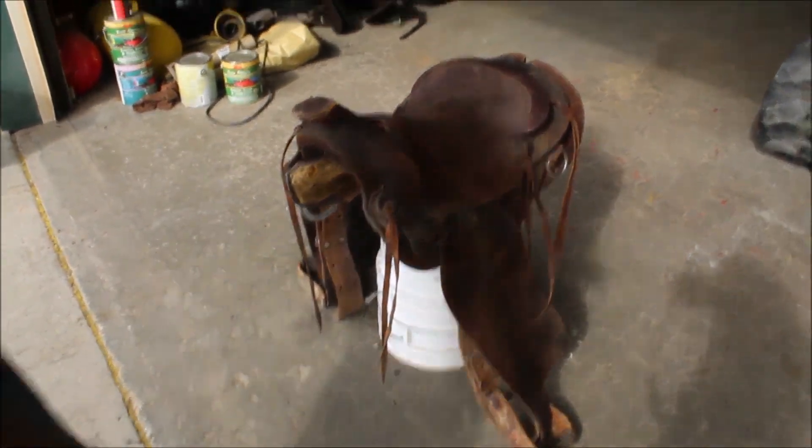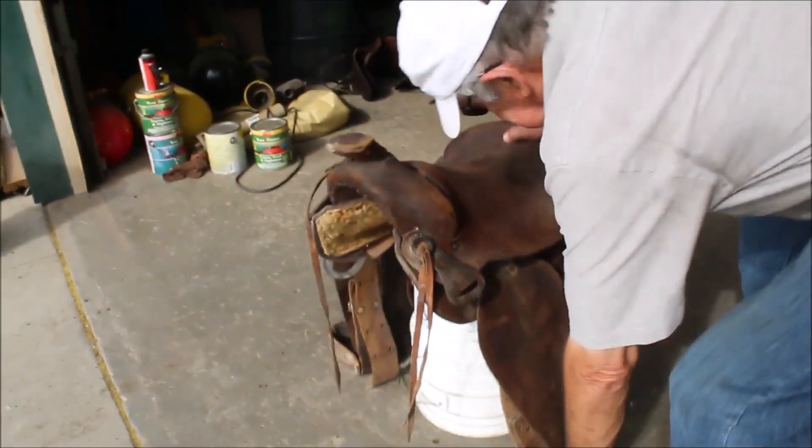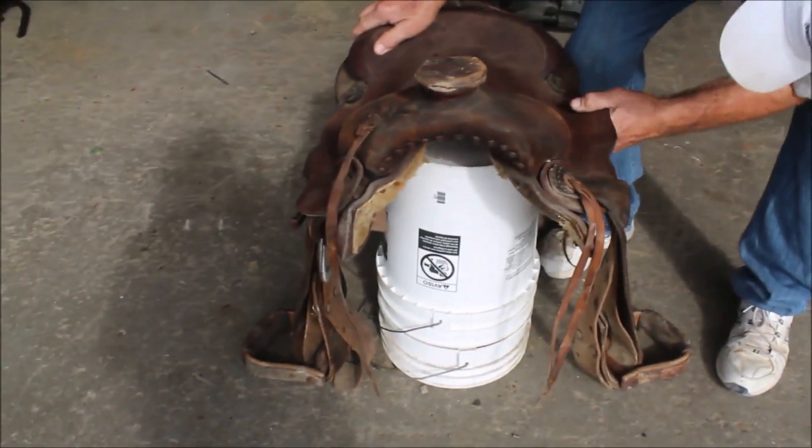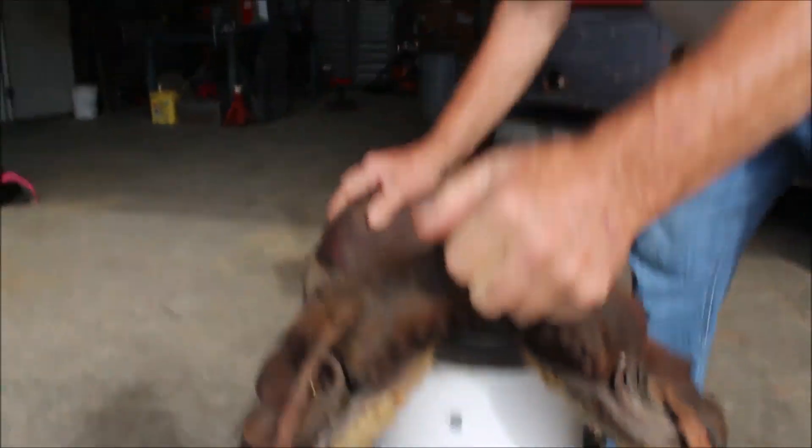I think it's a Simcoe roping saddle. It's got a rawhide tree in it, got a roping horn.